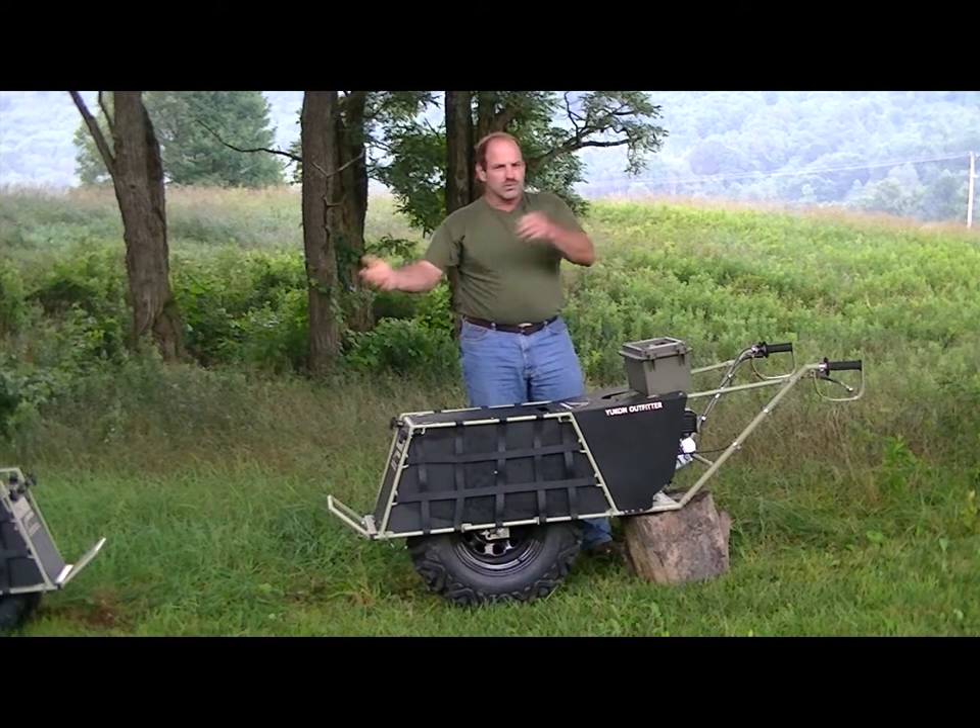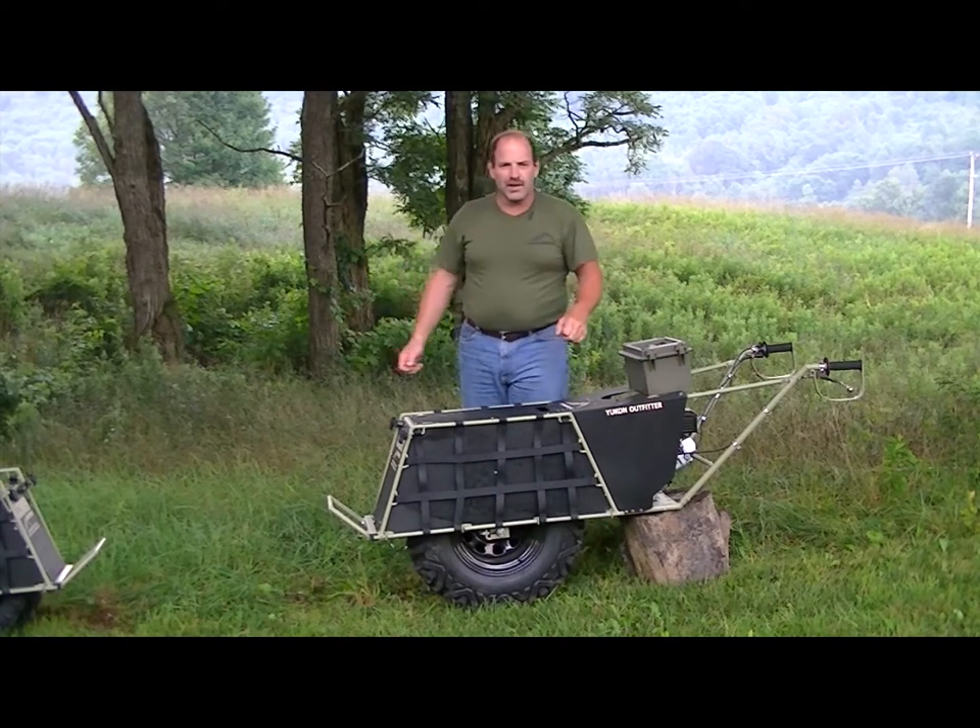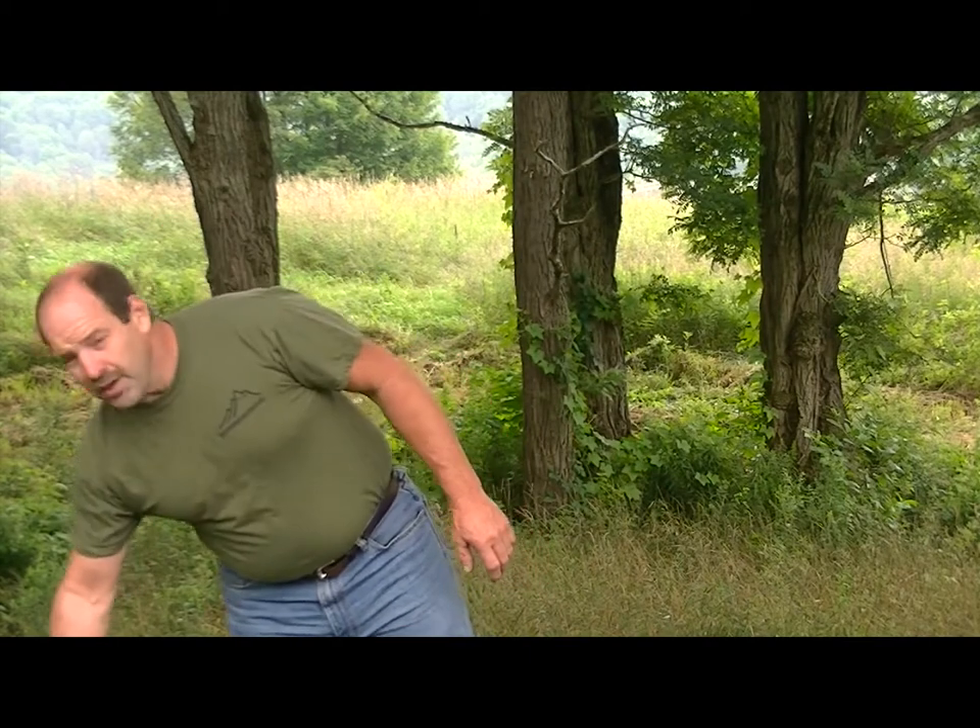Just put it in the boat. When you get there, everything's ready to go. The weight limit of the Backcountry Hunter is 250 pounds. The weight limit of the Yukon Outfitter is 400 pounds. Both these carriers have been tested to twice those weights. I appreciate you taking the time to watch our video. Good luck hunting, and thank you.